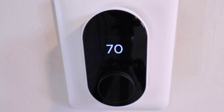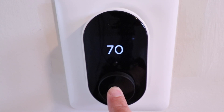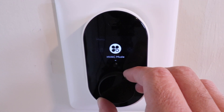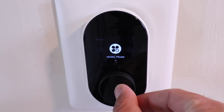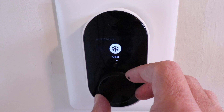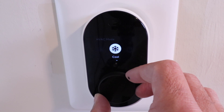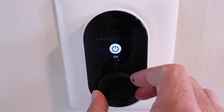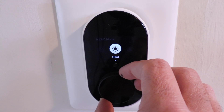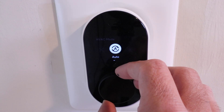Once you click on the Wyze Thermostat, you can go into some of the other settings and modes. On the thermostat itself, you can change between heating, cooling, and auto mode or off mode. The auto mode allows you to set a range of temperatures for heating and cooling, and it will automatically decide either heating or cooling for your HVAC system.